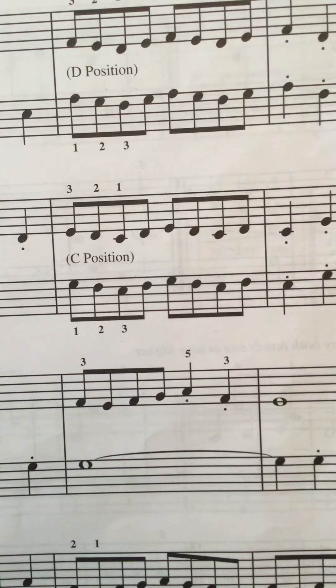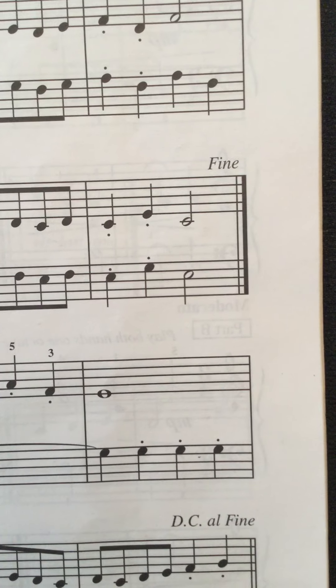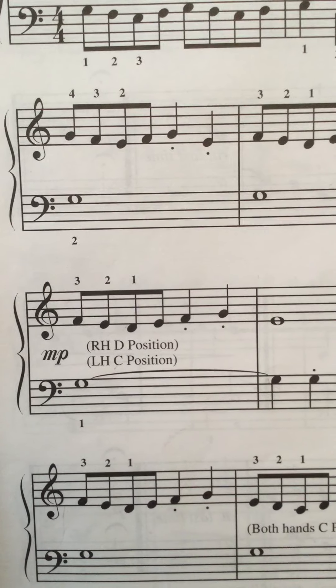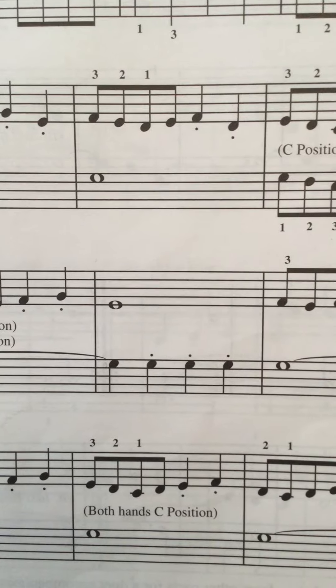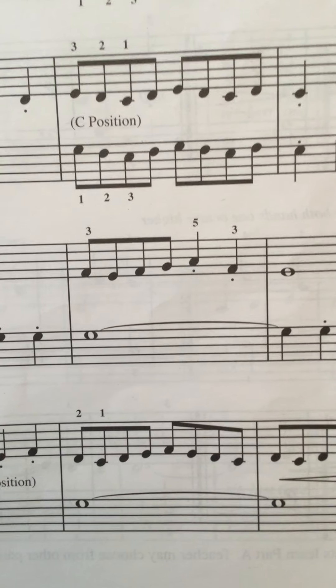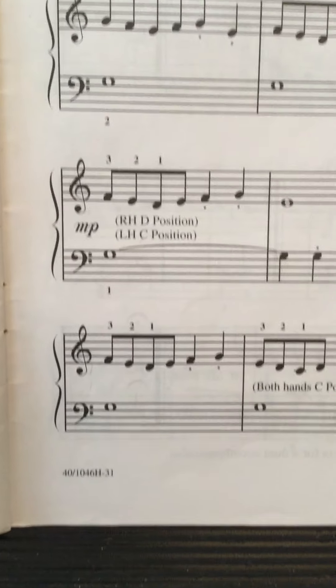Four — C position. Third line: one, two, three, four, two, three, four, two, three, four — last line.